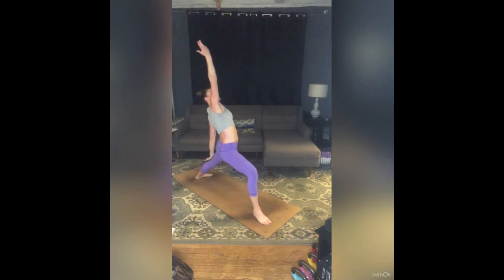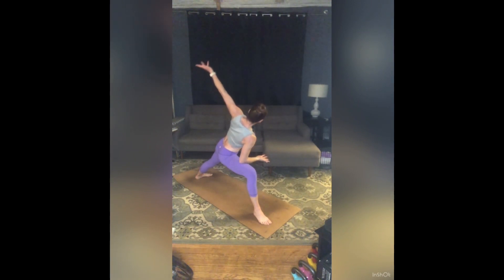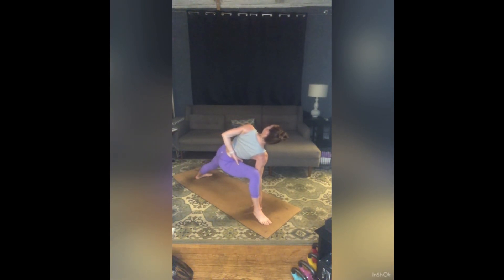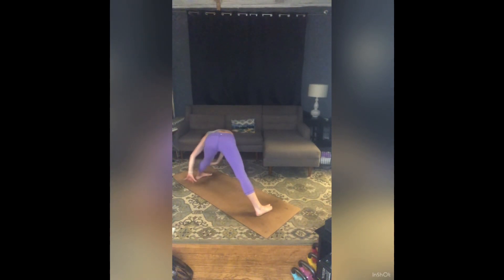Exhale — Modified Side Angle. Right forearm to right thigh, left arm to the sky. Work that left arm behind you for a half bind. Option to stay here or slide those right fingers down — this time option for a full bind, wrapping that right arm through to catch left hand or wrist. Continue to roll that top shoulder back. Stay for a breath in, stay for a breath out. Keep a half bind. Inhale — Half Bound Reverse Triangle — start to turn your right toes in as your torso folds over your left leg. Release that bind.